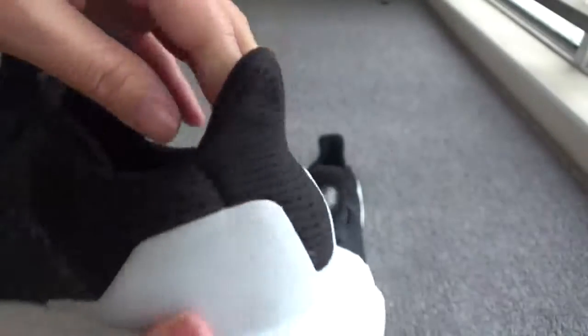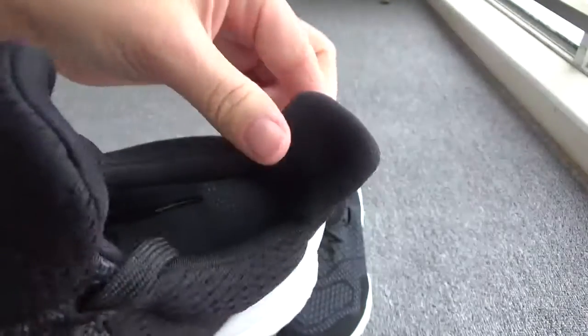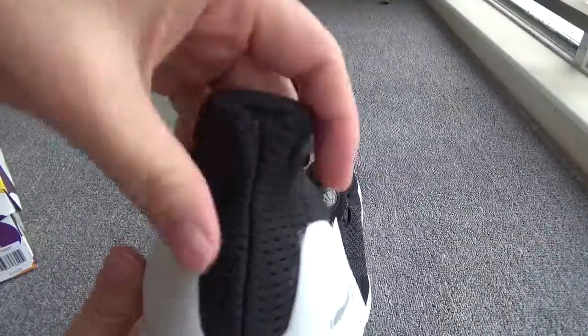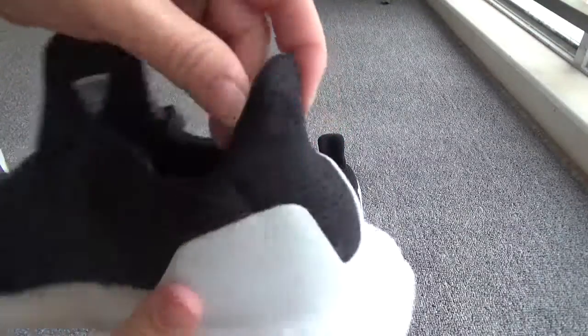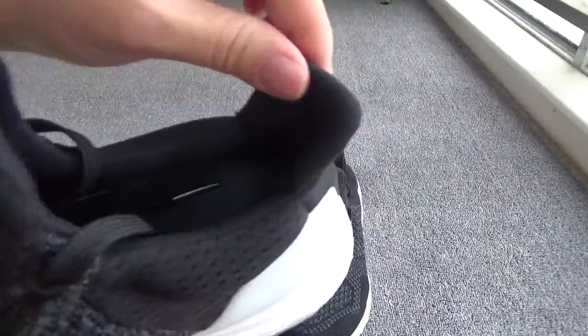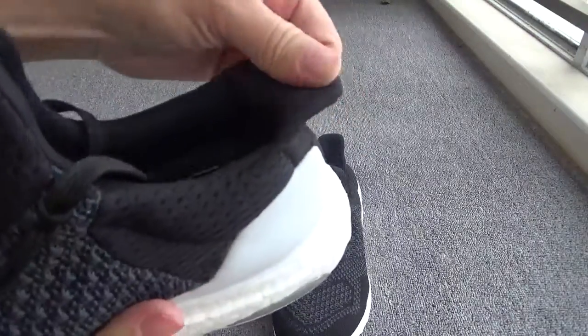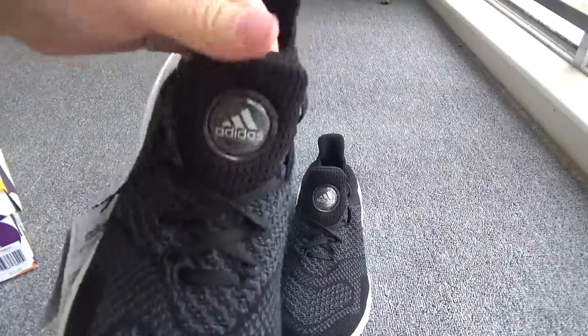Especially I want to show the heel — the heel is narrow, you can check from the back. And I think they can protect your ankle, right? Okay.